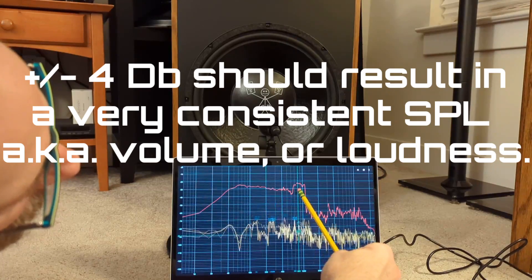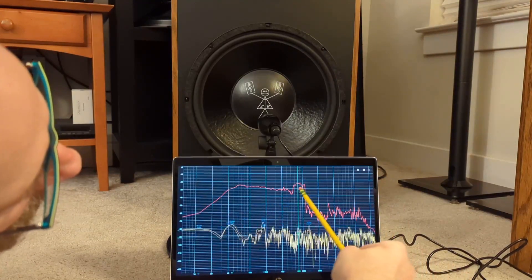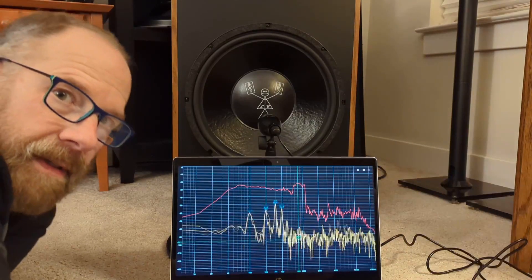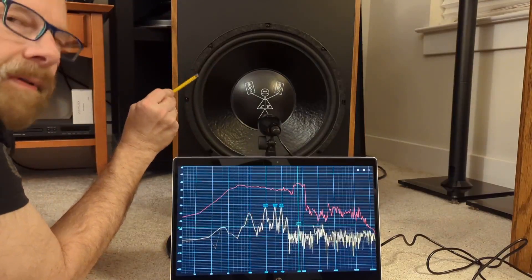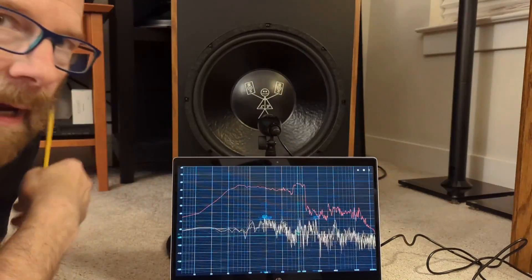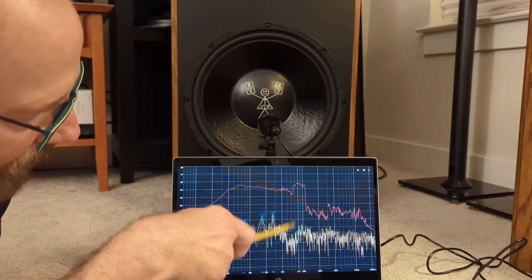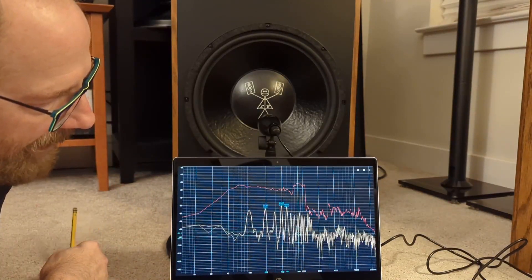We're getting into this crossover region here and we've got a little wonkiness going on — it's picking up. I'm not exactly sure what's causing that around the crossover. The frequency response of this woofer is a little bit weird — it's got kind of a double hump before it drops off sharply after 1000Hz. It may just be on the downside right before the midrange picks it up. But this is a really close measurement.